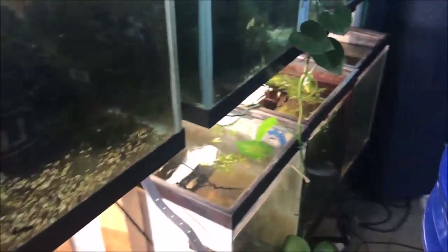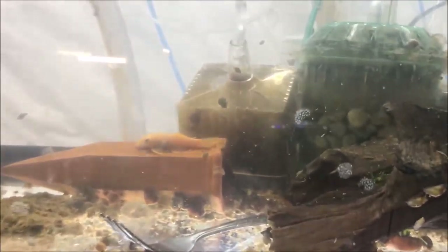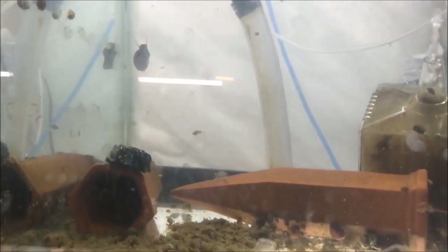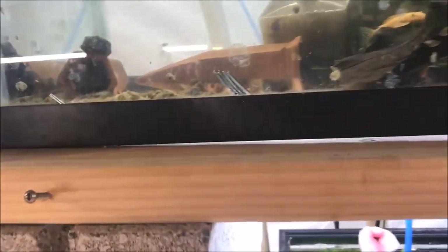Han and Leia are Oscars, so that's kind of what I'd expect. Let's go find another pleco tank — here's the L144 tank. Let's drop one in. It floats and then boom — as soon as it gets water, it sank. It fell on a decoration though, so I'm gonna have to use my poking stick.